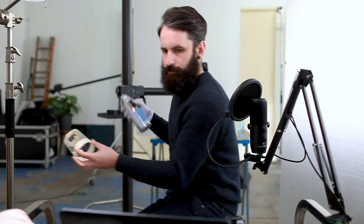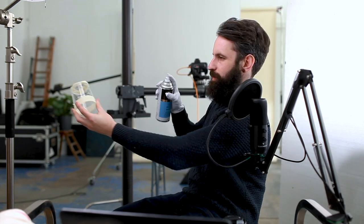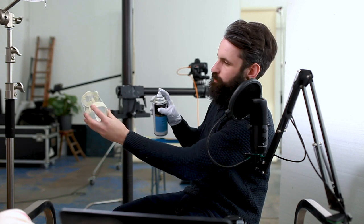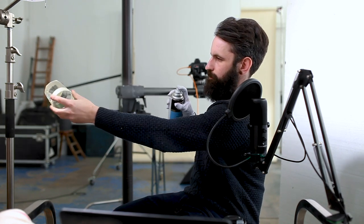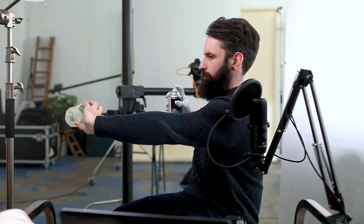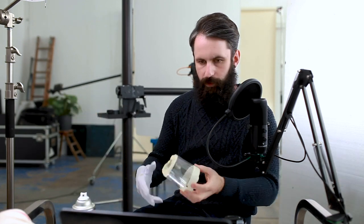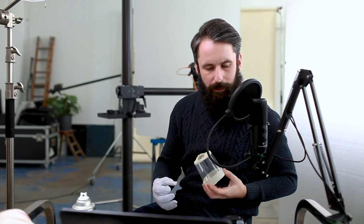It's a clear matte varnish for sealing and protecting — we use it for a lot of different things. We want a decent distance on this; we don't want to douse it, just a small spritz. The glass is now frosted, and the next step is to apply our glycerin and water mix.